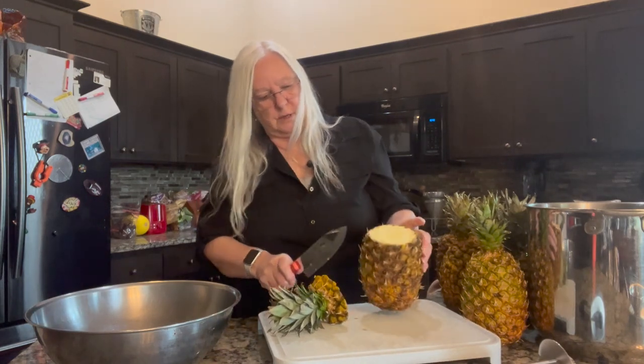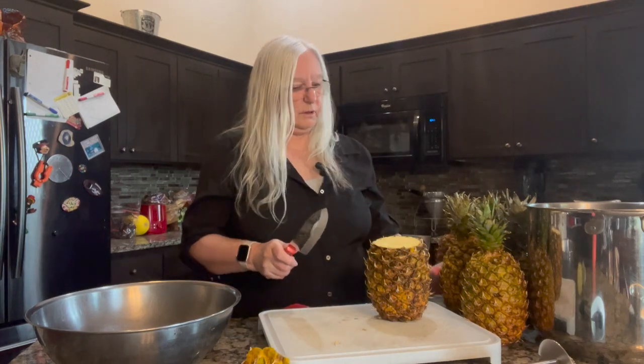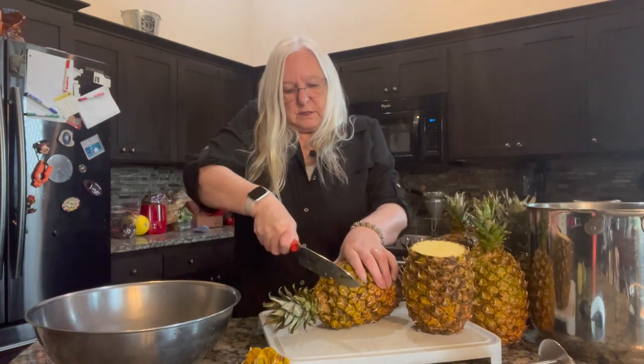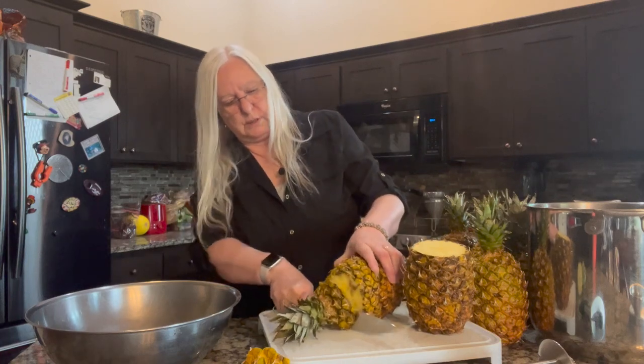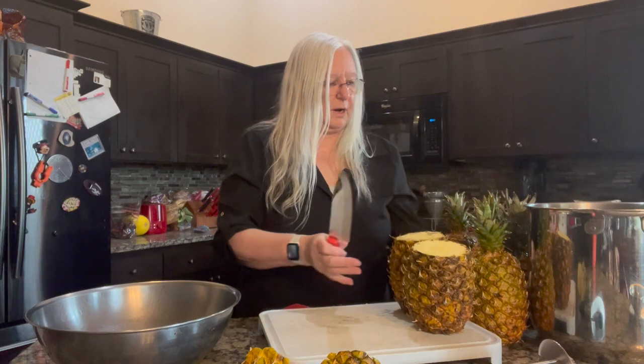First thing I do is cut the tops off. You can take these and plant them in the ground and grow pineapple plants if you want. We've done it a couple of times but never actually gotten it to the point where it grew pineapples — it takes at least two or three years to get to where it will actually produce pineapples.